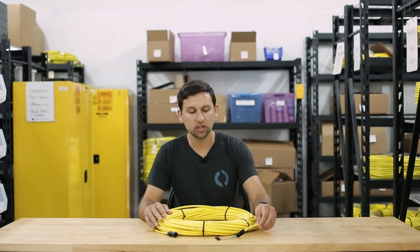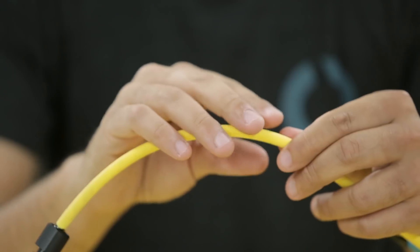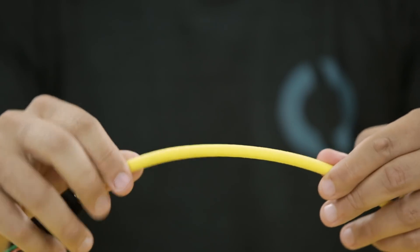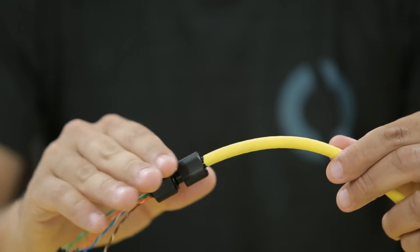I'll start with the new Fathom Tether since it goes with both of the other products. Replacing the original tether, this tether still has neutral buoyancy but slightly different construction. On the outside, just like the Fathom Slim Tether, is a polyurethane jacket that adheres better to the potting compounds used in our cable penetrators and provides a better depth rating to the cable penetrator and tether.